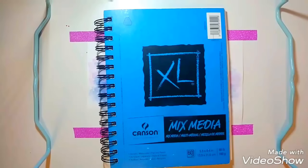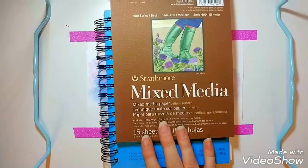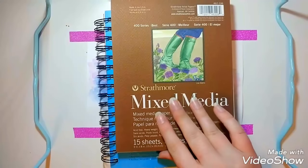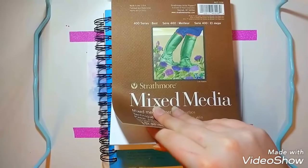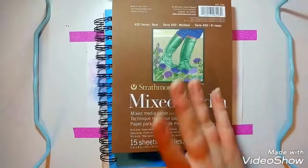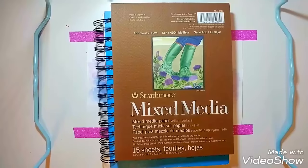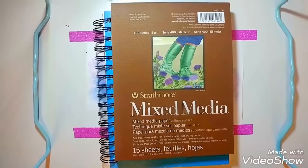The next sketchbook I found that I liked, and this is a pretty recent one, is the Strathmore Mixed Media. I just like mixed media paper — it works well with a lot of different materials, which it should. But this one is thick paper and I haven't done anything in this one yet. It's a lot thicker than the Canson, so there's a chance I might actually like this one more as I use it more.